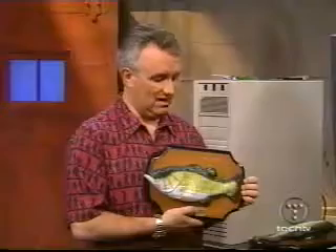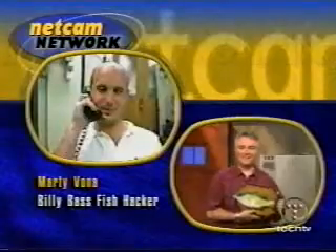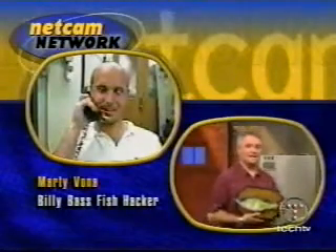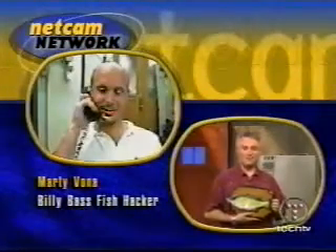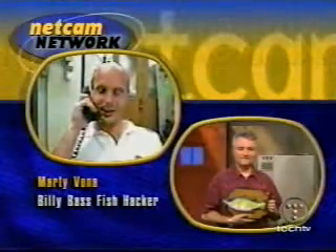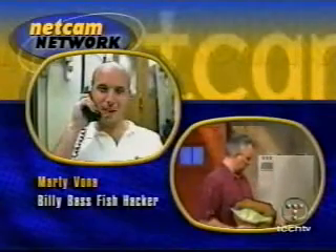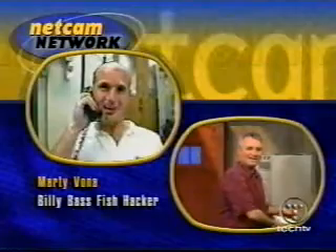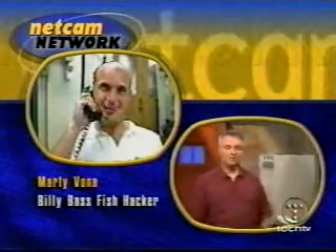How do you do that? None of this would have been possible without the hardware hacking skills of Marty Vona. He's here via NetCam to tell us all about it. Hey, Marty. Hey there, how are you doing? This is a great thing. Thank you. How did you come up with the idea to hack our friend Billy Bass? Well, it was actually a Christmas gift for a friend of mine. I hacked it and put it back in the original package so it didn't look any different. So he had no idea that you had hacked it? Wow, it was quite a surprise.